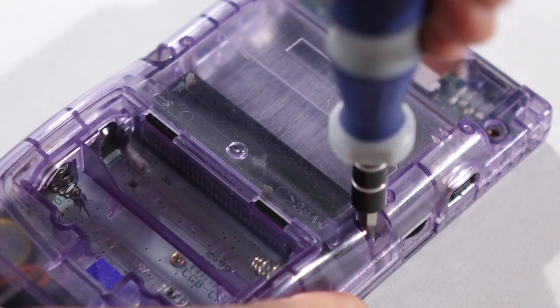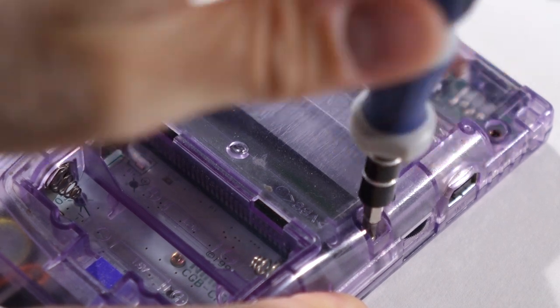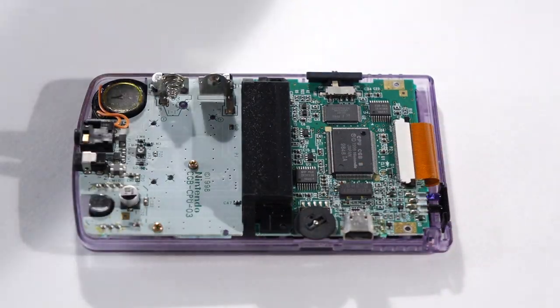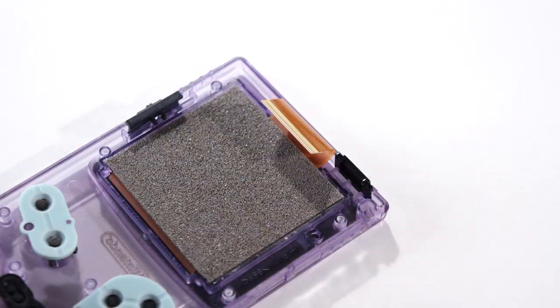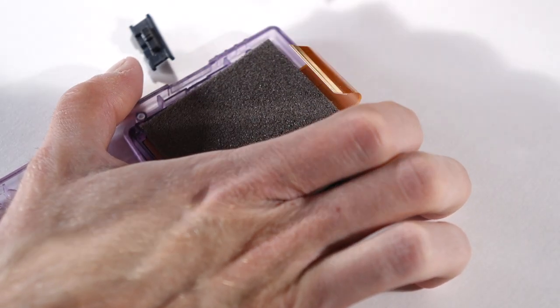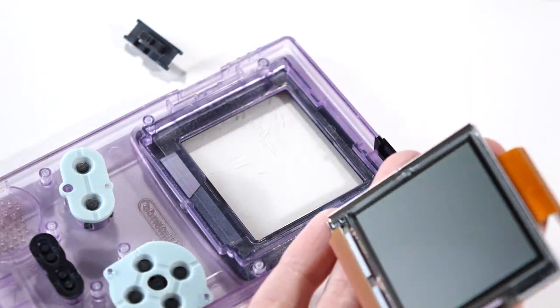The first thing you'll need to do is to take apart the Game Boy Color. Get the back shell taken off — it's six tri-wing screws right around the outside, with two inside the battery compartment. Then disconnect the ribbon cable going to the LCD screen, and unscrew and remove the logic board. Then use a plastic spudger to gently pry that LCD screen out from its housing. It's usually held in with some adhesive, so just be gentle when prying the screen out to avoid breaking it.